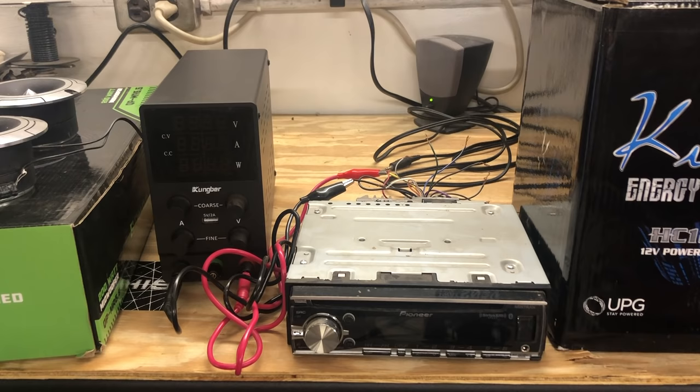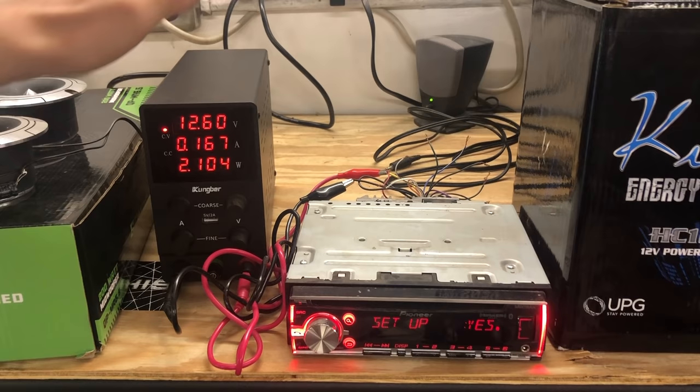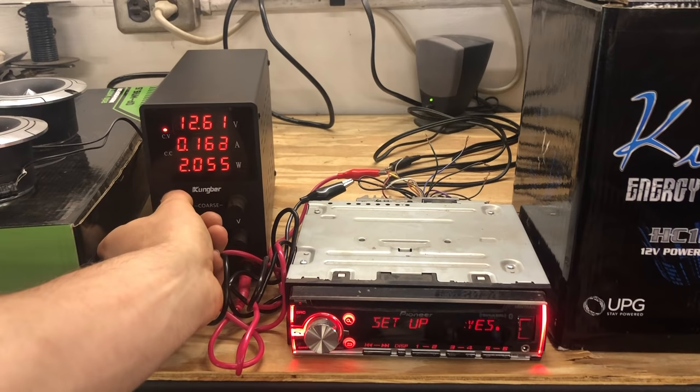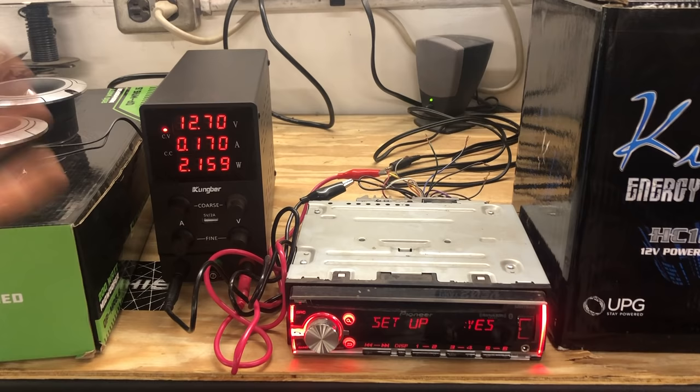I'm just going to quickly demonstrate that this works without having a battery hooked up. As you can see, this powers on and our power supply is on. What I like about this unit is I can adjust the amperage and the volts, which is really handy. I do builds with batteries that have to be charged at a certain voltage and amperage, and this makes that easy.